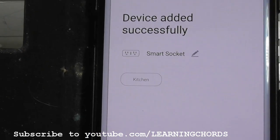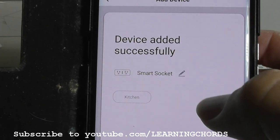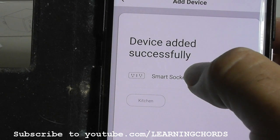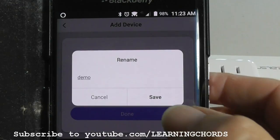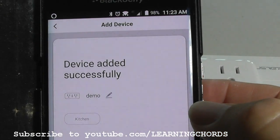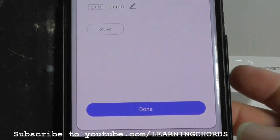It's labeled Smart Socket. If you want to change the name of this, all you have to do is click on the little pen mark. I have renamed it Demo. I'm going to save it, and now we are going to click on done.